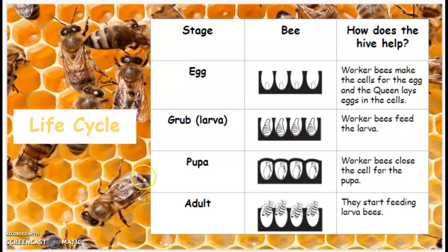The next stage is the pupa. When the pupa are inside the honeycomb cells, you'll see that the honeycomb looks a little different — it looks closed off at the top. That's because worker bees close the cell for the pupa.